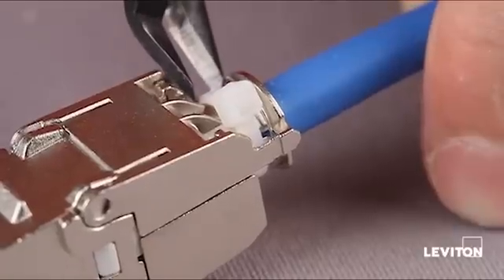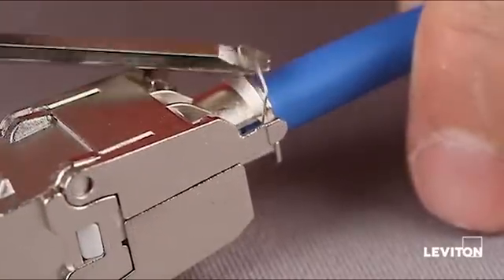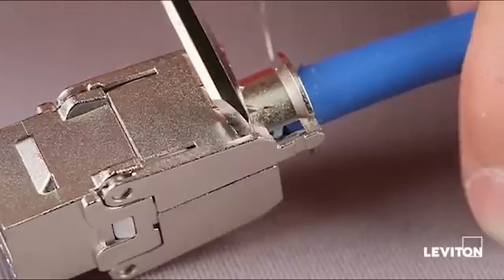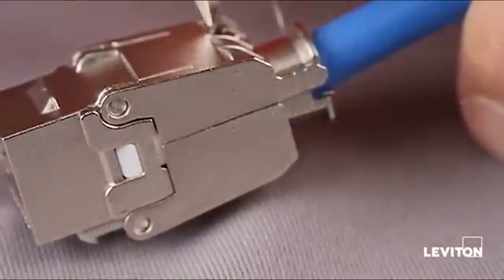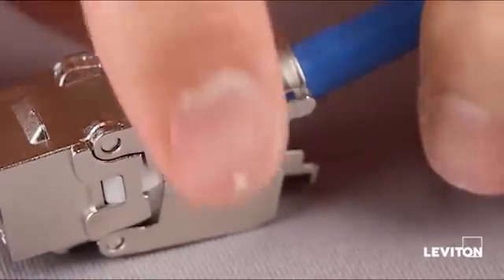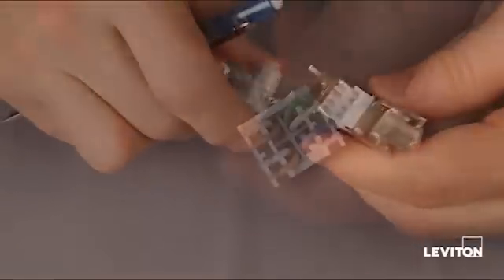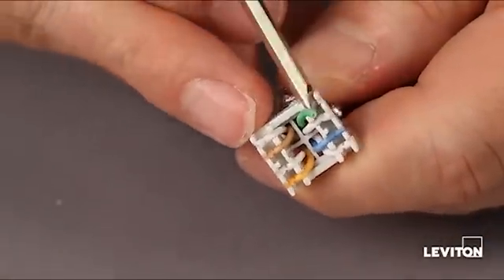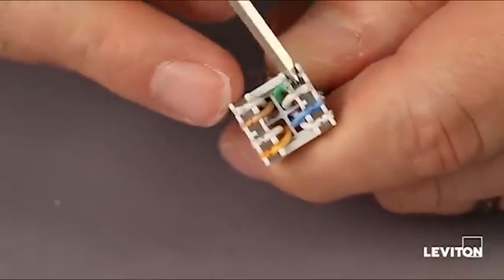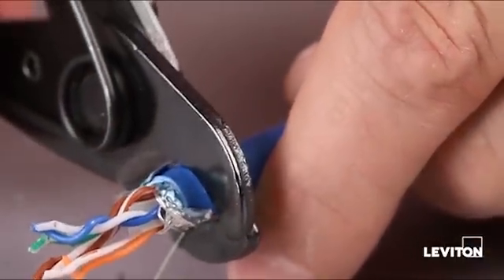It's real easy to re-terminate this jack. You just clip off the cable tie, unwrap the drain wire. Right back here there are two little catch features — take your small screwdriver and just pry slightly on each of those and the jack body will come apart. Work it off the pair dresser, then take your screwdriver and pop the wires out of the wire dresser. Pull the wire dresser off the cable and it's ready to go again. Simply re-strip the wire and start over.